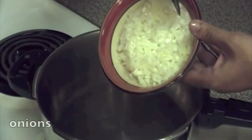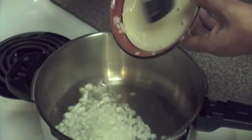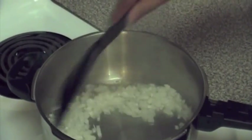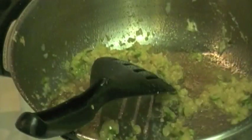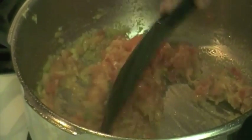Heat some oil in a pan and add in the onions. Cook the onions till they turn approximately golden brown, then add the ginger and garlic paste. Stir this around for a couple of minutes till the moisture evaporates and you start to get a really pleasant smell from the ginger and the garlic. Add the green chilies and cook for another couple of minutes, then add the tomatoes. You want to use the juice of the tomatoes to deglaze the pan — that is, to scrape up the stuck bits at the bottom of the pan. Believe me, that's where the flavor is.